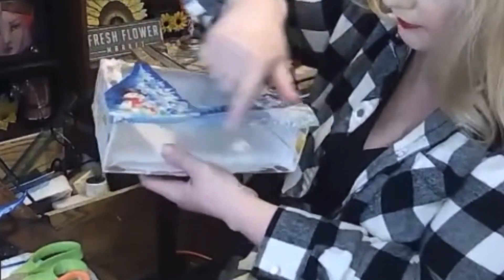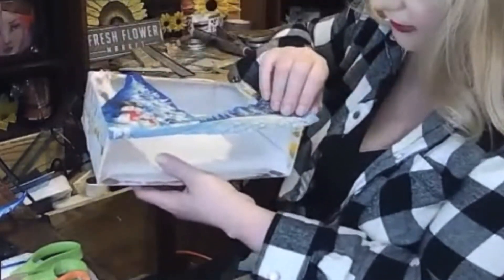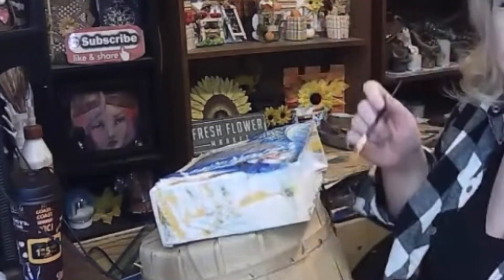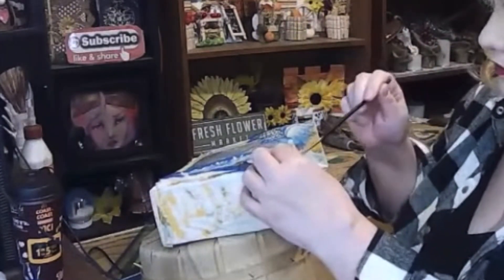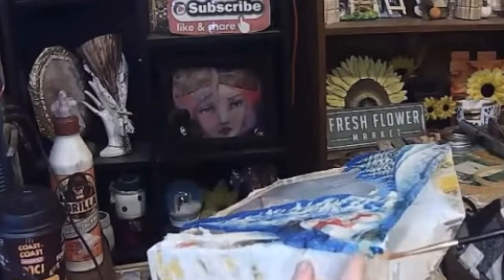So I used a brush and I applied glue at the bottom as well, just for a seamless edge.